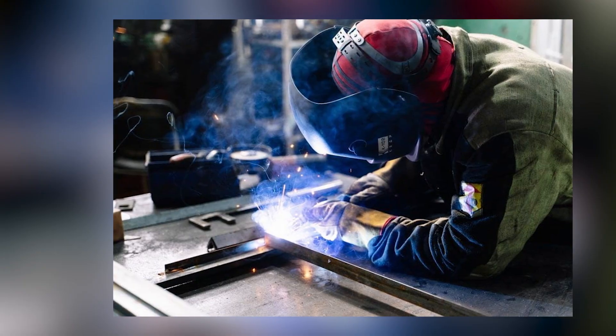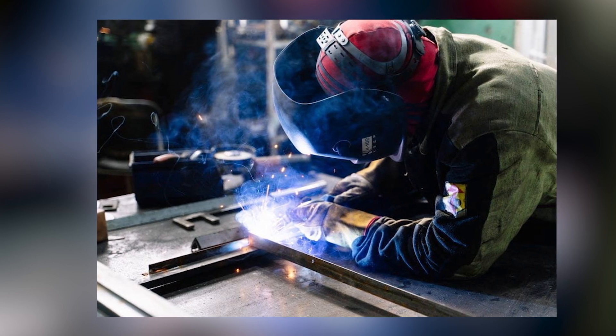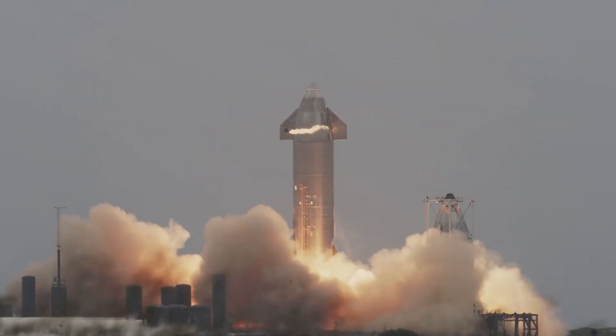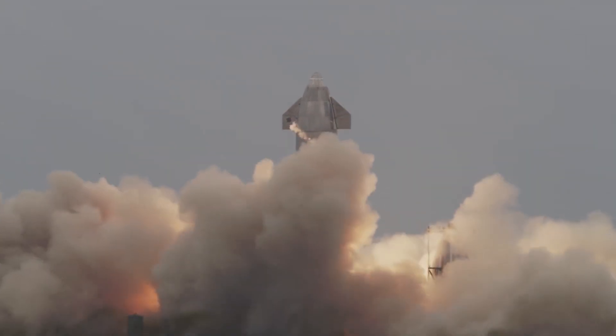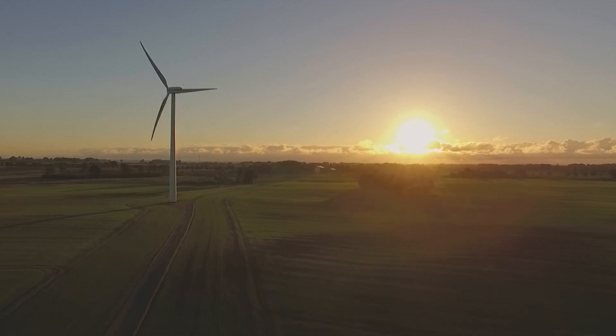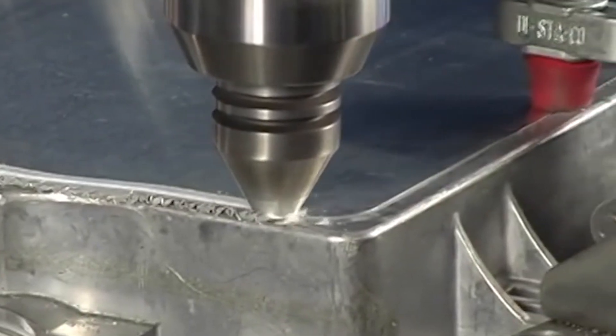With flux core welding, the metal wire is wrapped in a solid material that, when it burns, gives off a gas that protects the weld. This protects the weld and stops it from reacting with the oxygen in our atmosphere, which would cause corrosion. This works well when you're inside a controlled environment, but in the case of friction stir welding, it's a different process entirely.